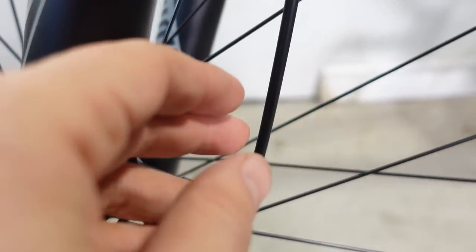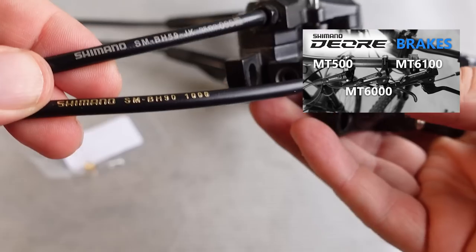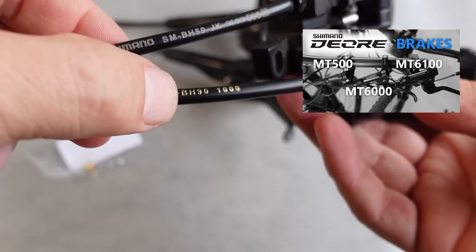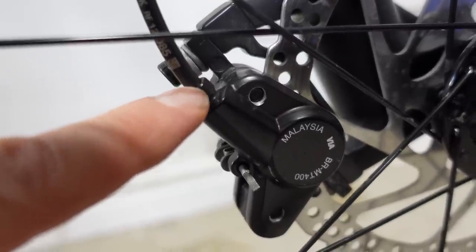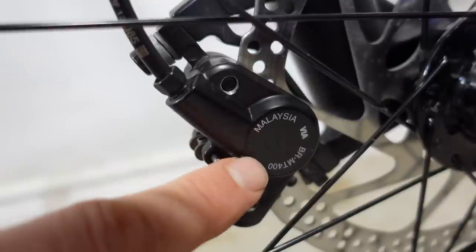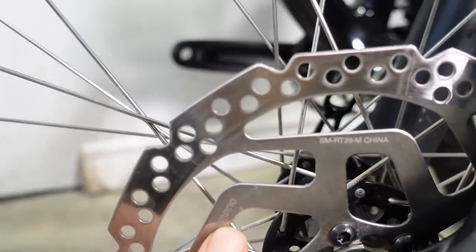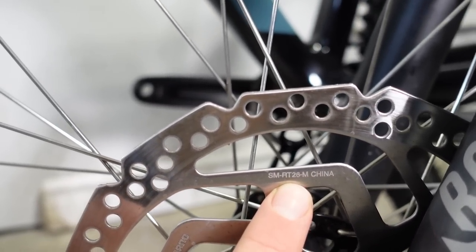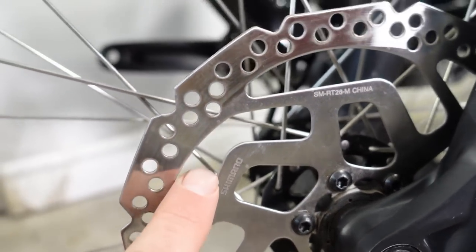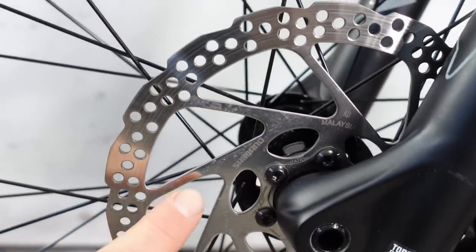With this two-piston caliper they use the BH59 brake hose — I'll link a video in the corner showing the difference between BH59 and BH90 used with the more expensive brakes. Just like the MT500 and the cheaper Deore, you have a direct hose connection to the caliper, made in Malaysia. The bike came with discs that are even cheaper — still Shimano, the RT26 rotors, made in China. Somewhere on here it says resin only, just like the RT56 Deore rotors I mentioned with the MT500, but those are made in Malaysia.